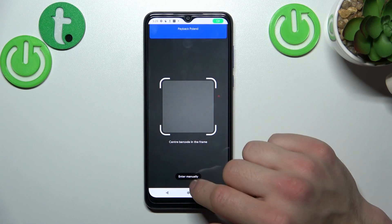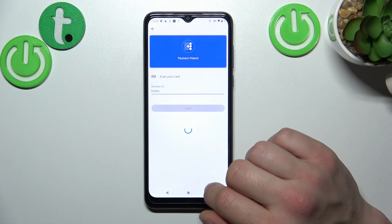Now you can scan your card or enter the member ID manually, tap save and it's done.